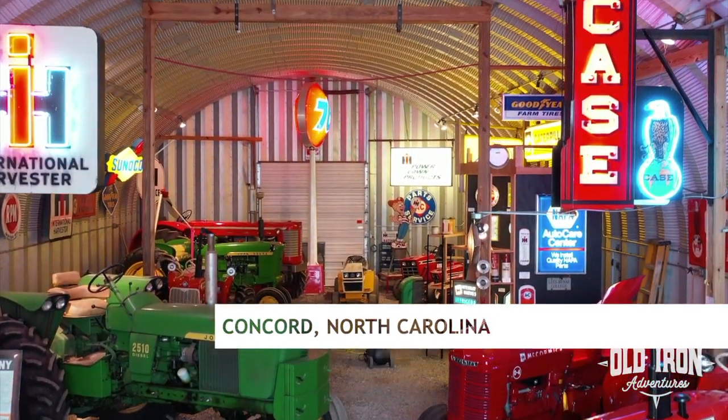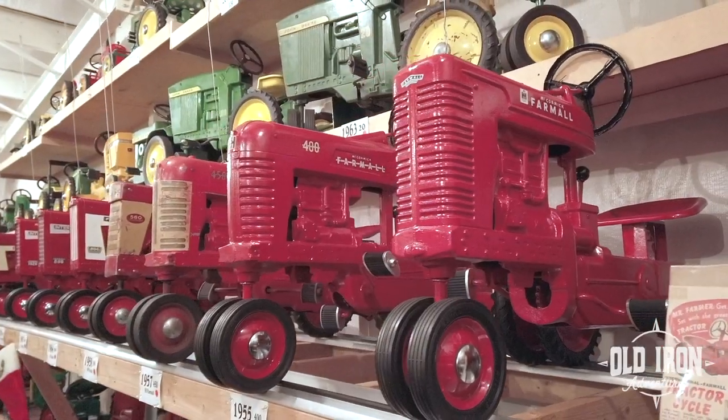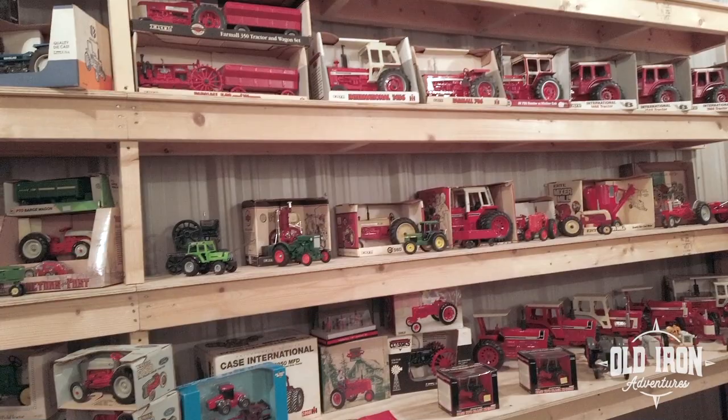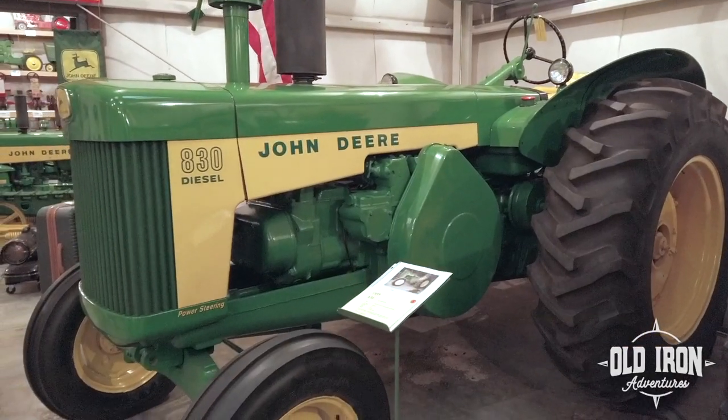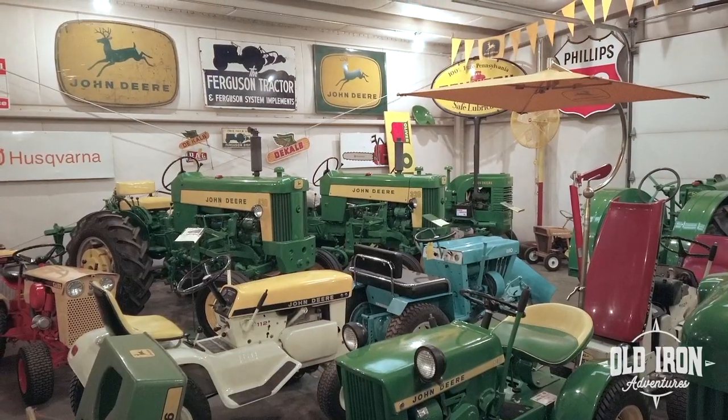Today the team is in North Carolina working on the Darrell Barrier Collection. It includes over 100 pedal tractors, farm toys, nicely restored classic tractors, low production garden tractors, and all kinds of vintage signs.